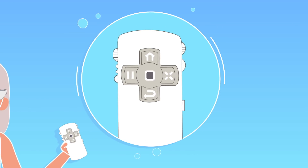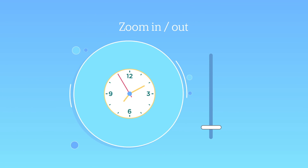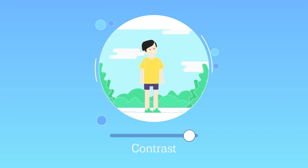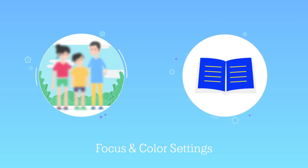With eSight's remote control, you can control zoom, letting you magnify up to 24 times, contrast, focus, and color settings.